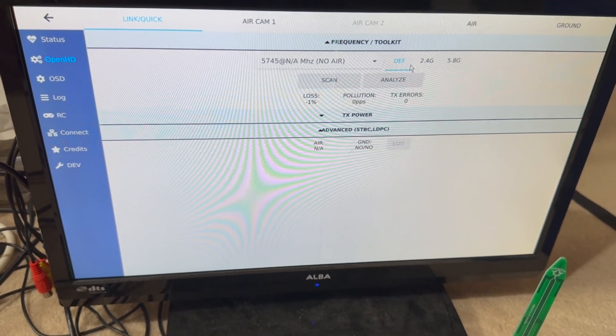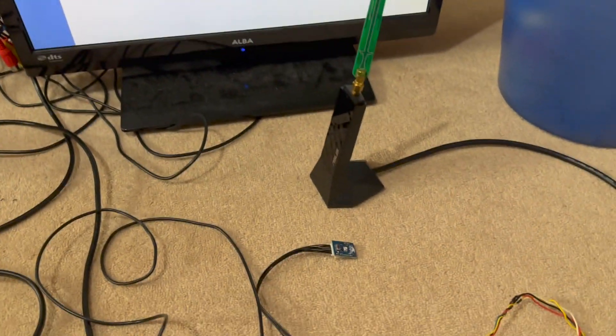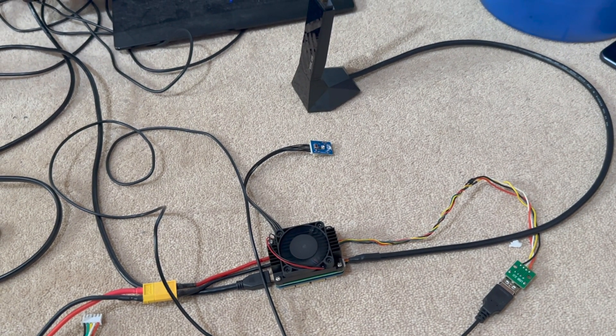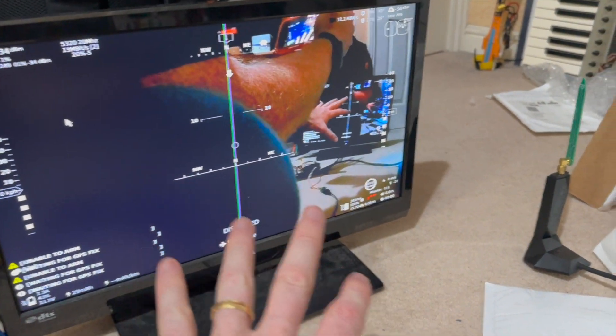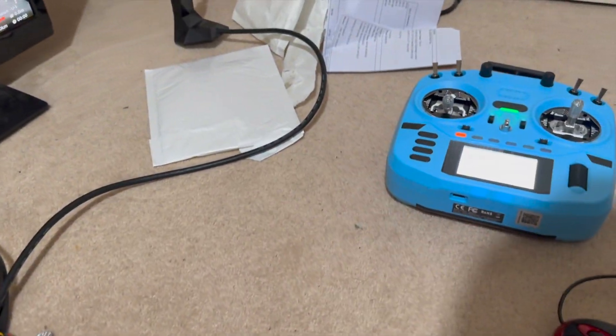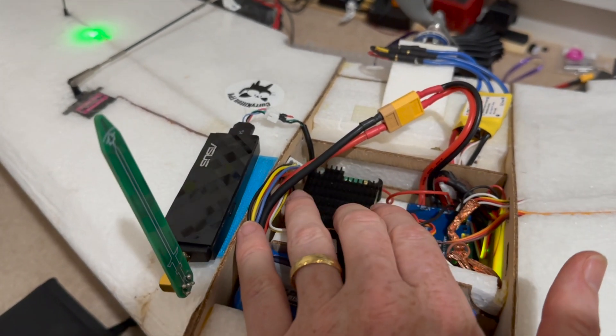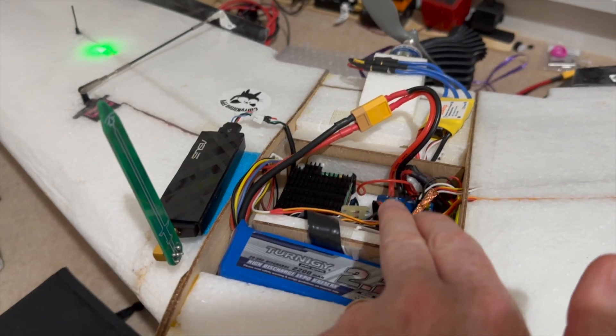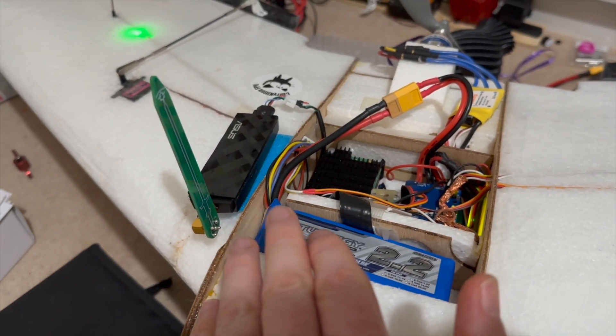I just have to do the same with my wing now and should be able to connect the two. I've gone ahead and put the new version of OpenHD on there, and I've upgraded the flight controller all the way from iNav 4 to iNav 7.1. We've got a picture, we've got telemetry, and we've got moving servos.